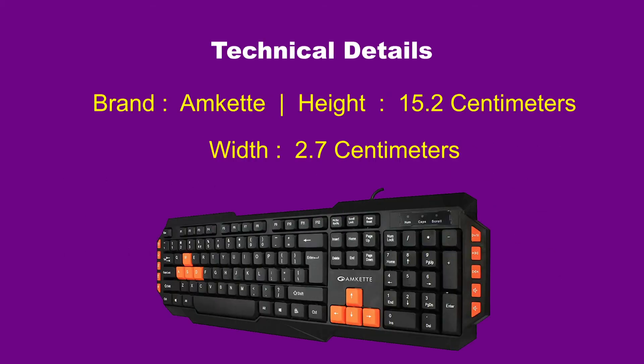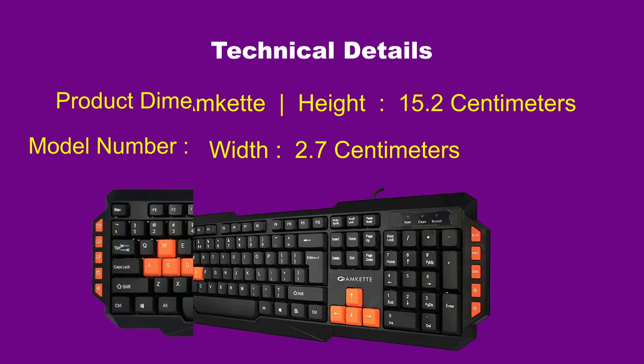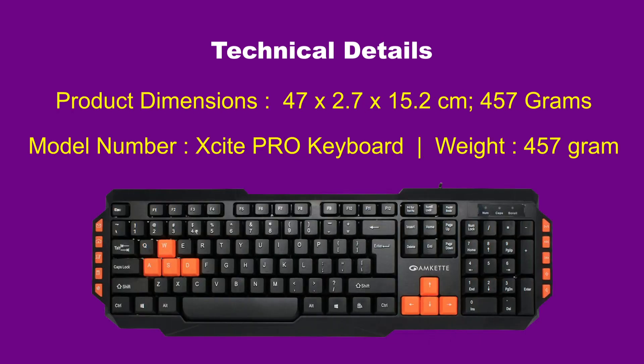Technical details: Brand — Amkit. Product dimensions — 47 x 2.7 x 15.2 cm. Height 15.2 cm, Width 2.7 cm. Weight — 457 grams. Model number — Excite Pro Keyboard.